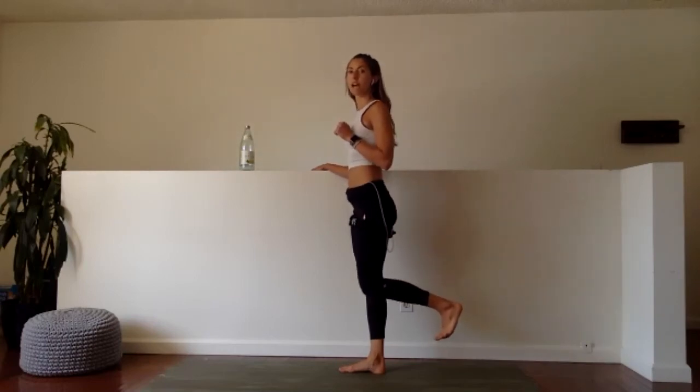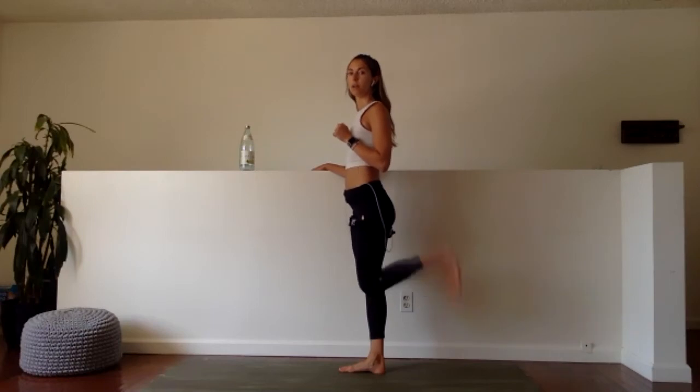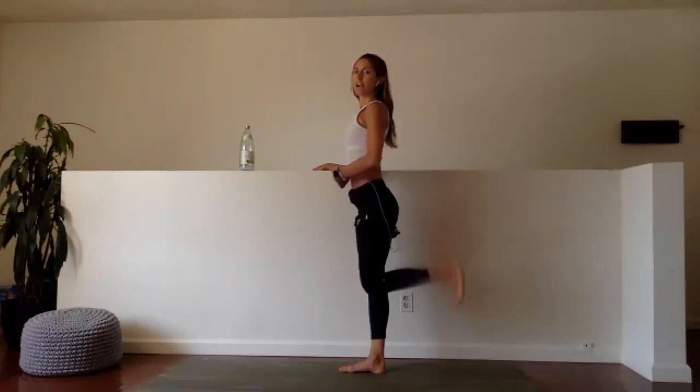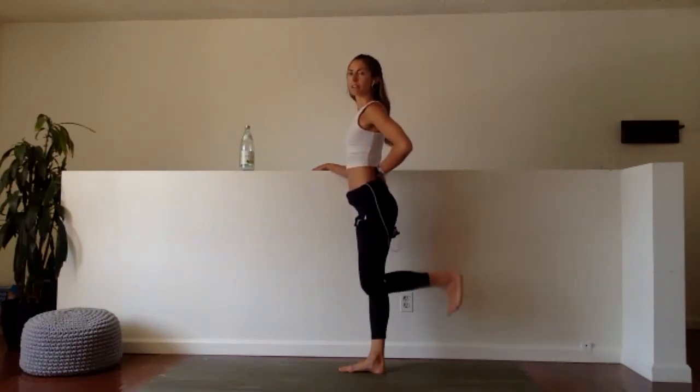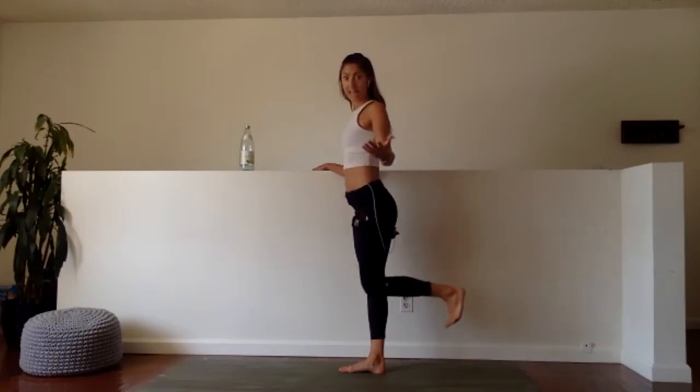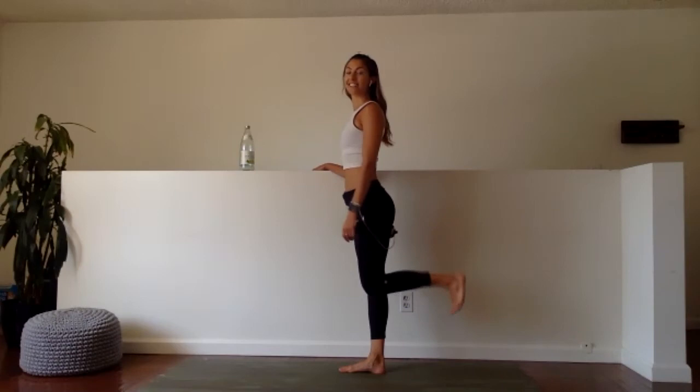30 seconds. Ready, set, here we go. Up. Kick. If you want to go fast, go fast, but try not to let that shin drop to a degree greater than 90. Up, up, up. Keep your core engaged so that your lower back doesn't play out. If you feel like this muscle is going to cramp, that's kind of the point — we're contracting it a lot.